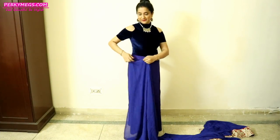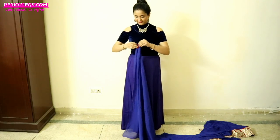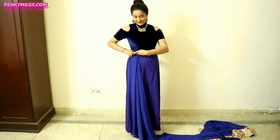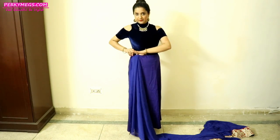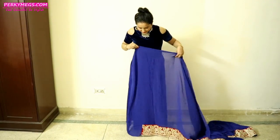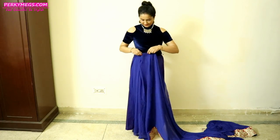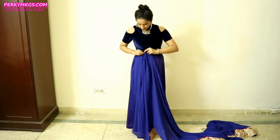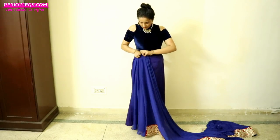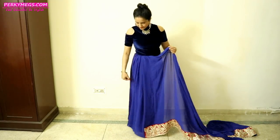First of all, take your saree and start from the end. Take 3-4 very small pleats and tuck it inside your petticoat. Make sure that the saree is barely touching the ground. Then take the next portion of the saree and again make 3-4 pleats. Make sure to tuck it at the same level as the first set of pleats, like I am doing here — you can see that all the pleats are at the same level.